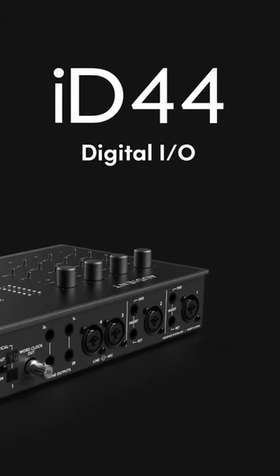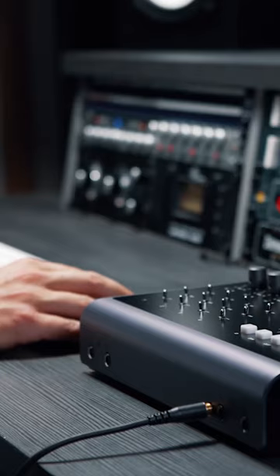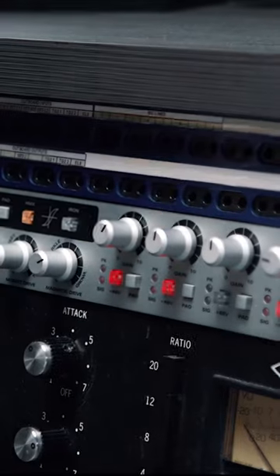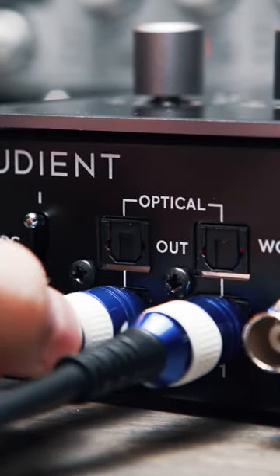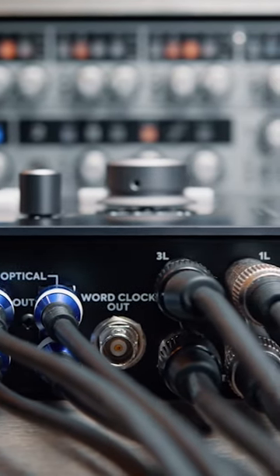ID44's comprehensive I.O. gives you all the flexibility and functionality you need to set up your ideal studio. Add up to 16 extra channels of mic pres and take control of those bigger sessions. You can also make use of the 16 digital outputs, which is great if you want to use ID44 with something like a hearback system for artist headphone monitoring.